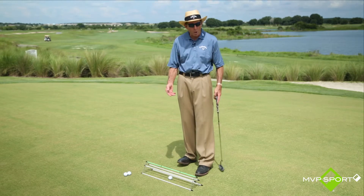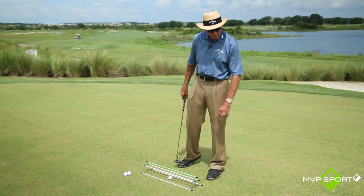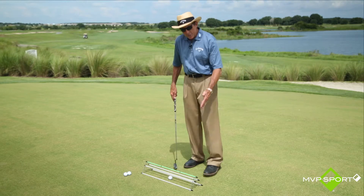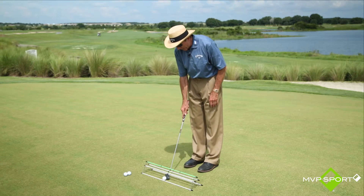You can do this on the carpet at home. If you don't have a hole in your floor, which most people don't, you can put some sort of target out there and just work the stroke back and forward. It's got a number of uses.